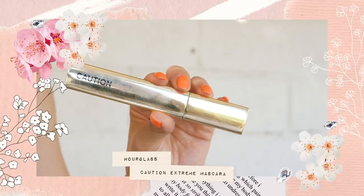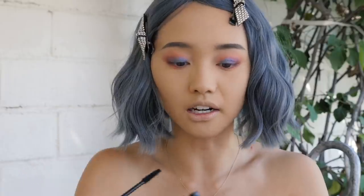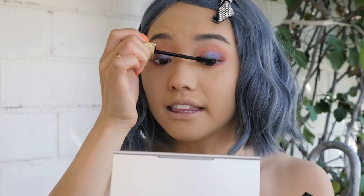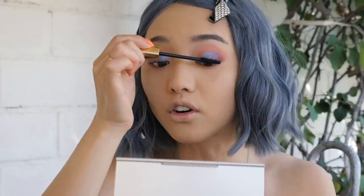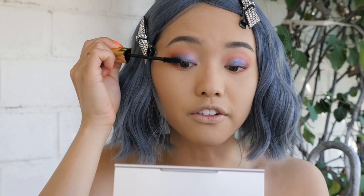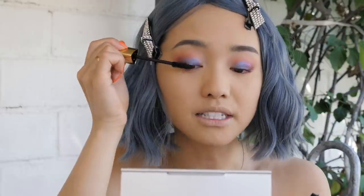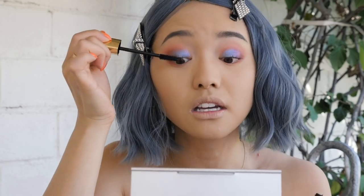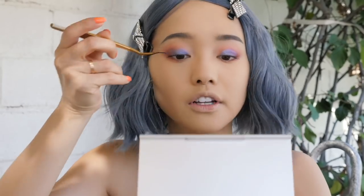I'm gonna go in with a light coat of mascara using Hourglass Caution Extreme — this is just my favorite mascara. It does a good job volumizing and I like that when my eyes get teary it doesn't bleed, so even if I cry it stays put. But after the end of the day when I'm washing my face it's not a struggle to take off like other waterproof mascaras — this mascara doesn't claim to be waterproof but it's very water resistant. These lashes are a little bit too intense, I think I want something more subtle and fluttery.